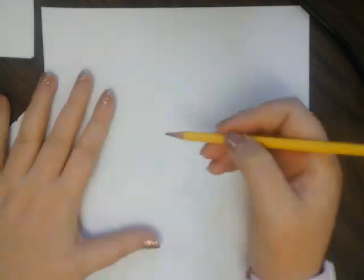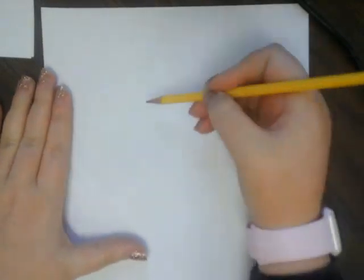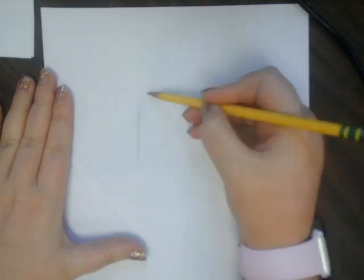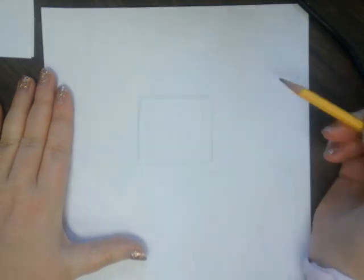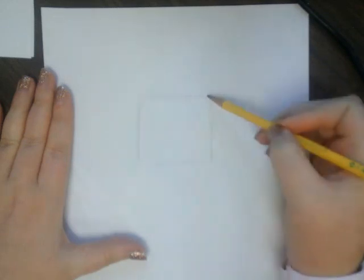Hey guys, so today I'm going to show you how to shade a cube. First of all, we're going to start with our basic shape, which is a square. It does not need to be a perfect square — you're just going to draw the best square that you can.